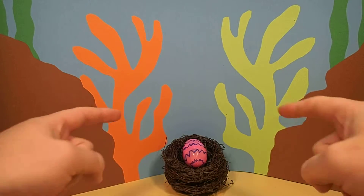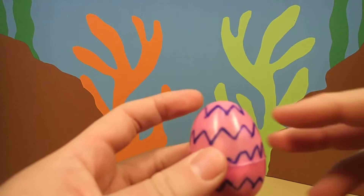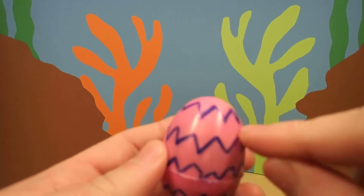Hey everyone, Dr. Magic here with another magic egg. Wow, this is a cool egg. This egg is pink with blue zigzags on it.